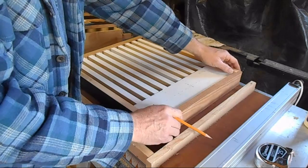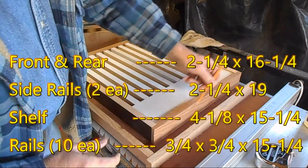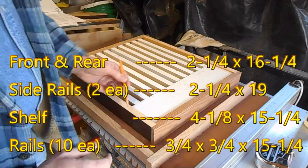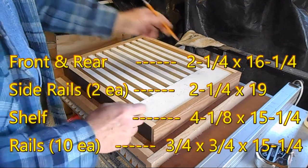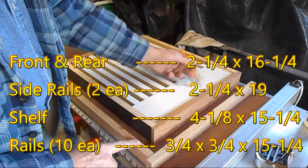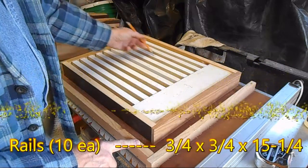Here is the front edge. These are the side pieces. There's the back. The back and the front are actually identical. There's a shelf part and then you have ten racks.